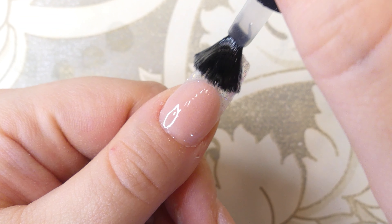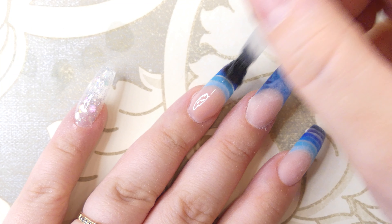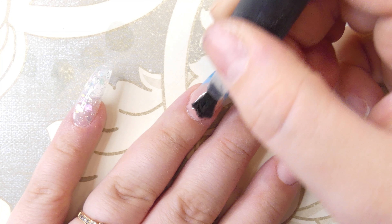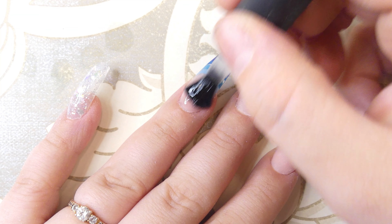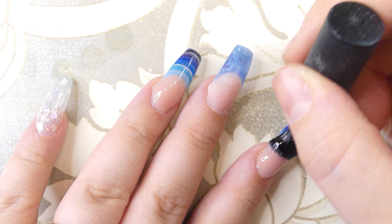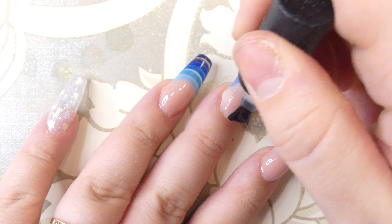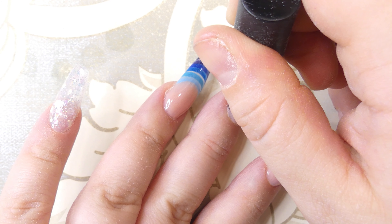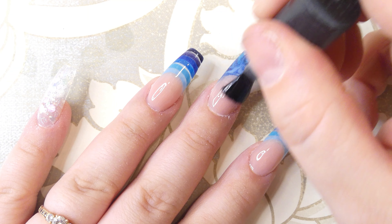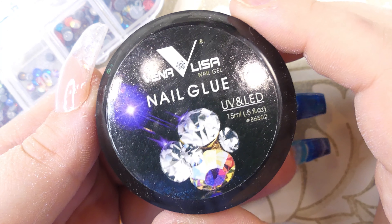I decided to do the filing off camera because it would take a long time, and I skipped straight ahead to applying the top coat to show you the reveal of these beautiful glitters first. The colors are super vibrant and really pretty — they almost remind me of something from a cartoon or an object, but I can't put my finger on it. Leave me a comment if you know what I mean! This marble finger turned out so pretty; the combination kind of reminds me of a flower.